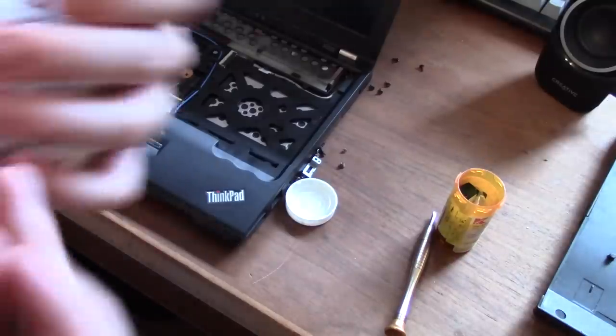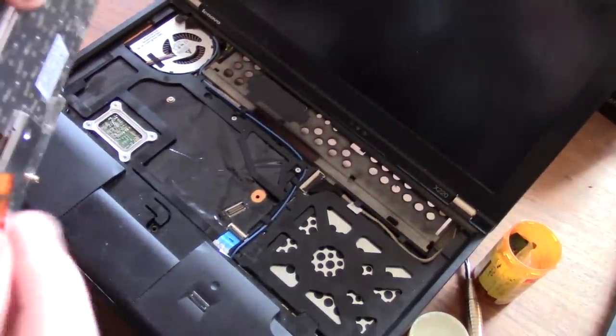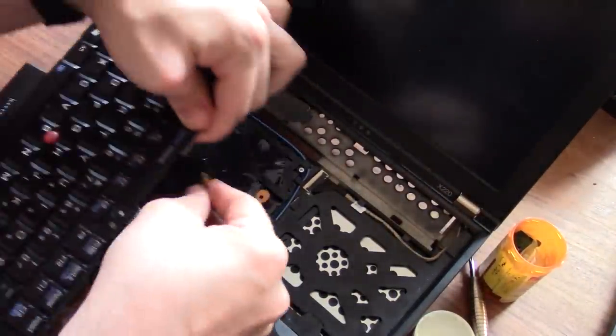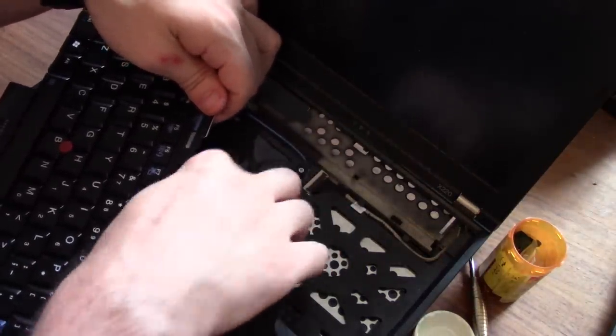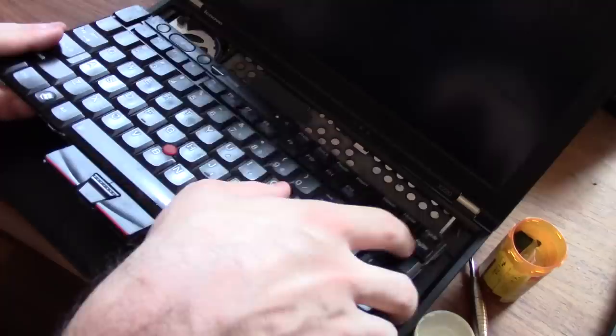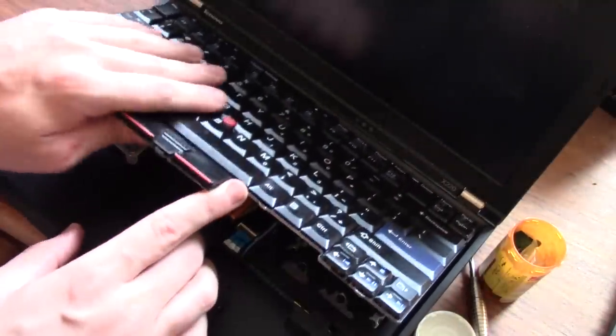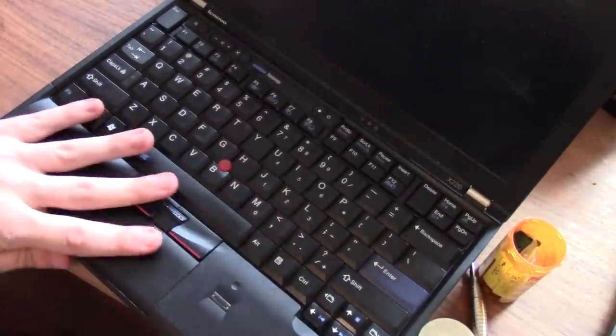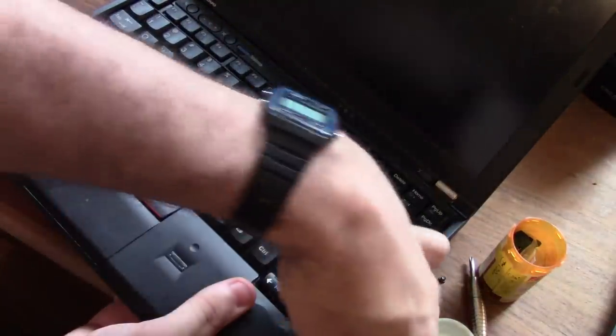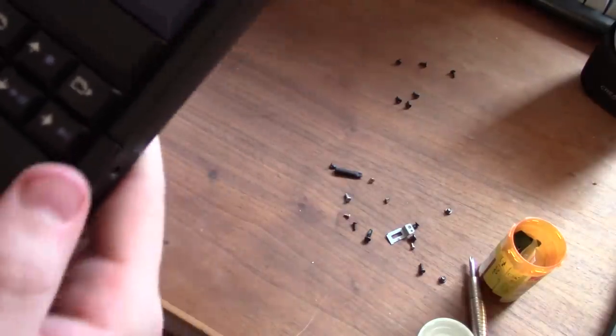For the keyboard connector, you don't need to clip anything — just insert the ribbon into its slot and you'll feel when it fits perfectly. Don't yank it or you'll break the ribbon. To seat the keyboard, put the far side in first, then slide it back and everything will click into place — about 95% of the clicking happens now, and the rest will click when you put the screws back in.